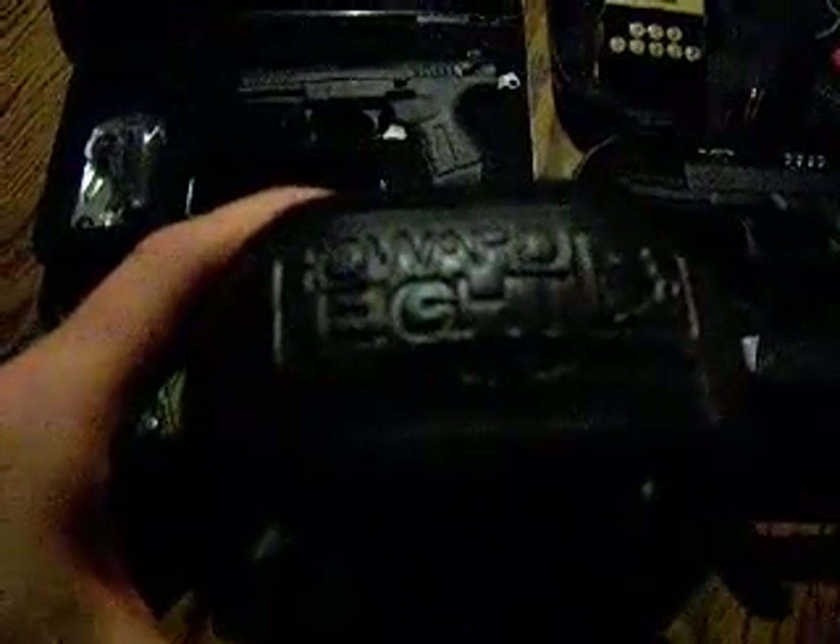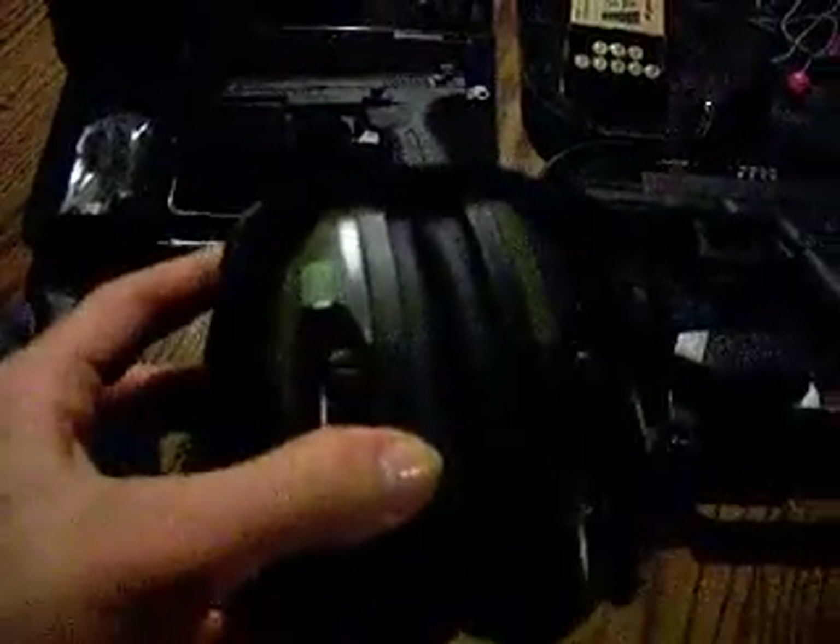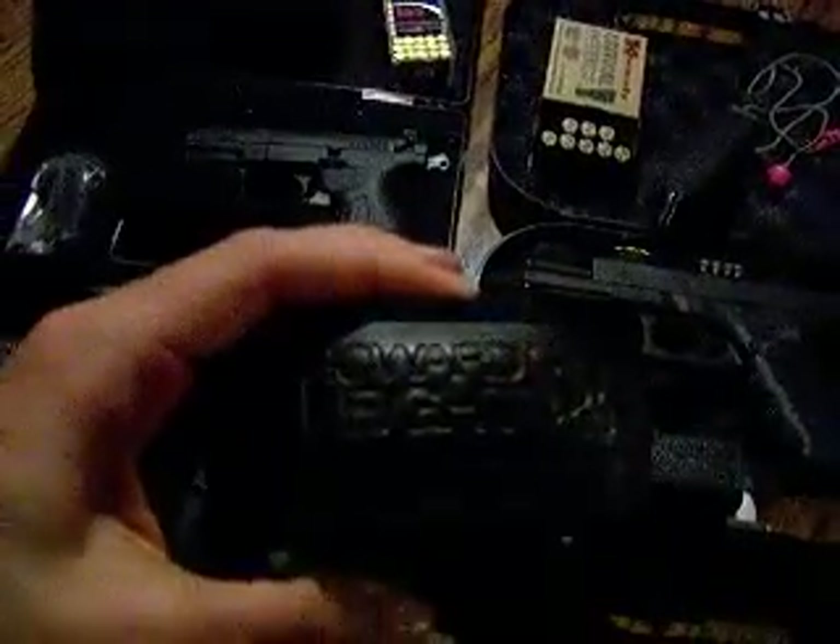These are actually my brother's. Corey has been wearing them a couple of times just to kind of test them out and see if it's something he wants to get. They're Howard Light Amplified headphones, or earmuffs, and they seem to work pretty well. You can adjust the volume however you like — it cancels out the loud noise of shooting but you can still hear voices pretty well.